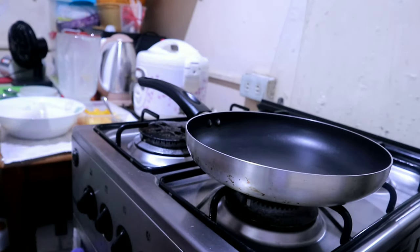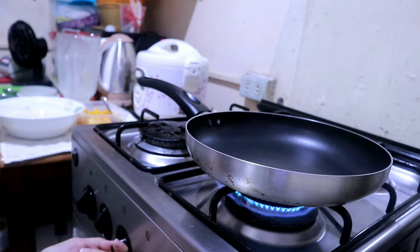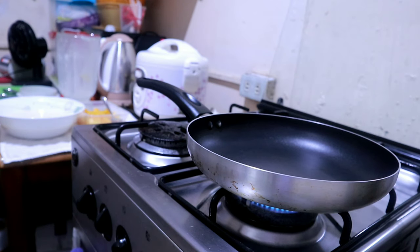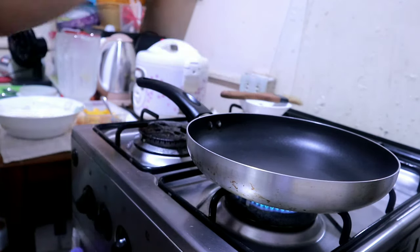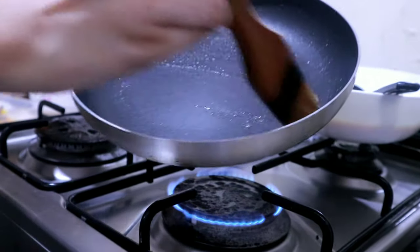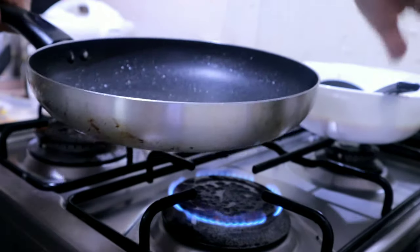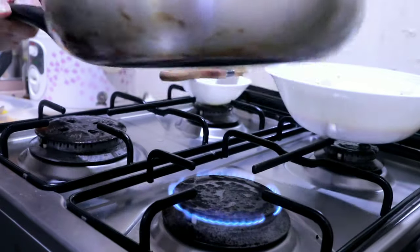Prepare your pan, light up the stove, and prepare your butter. What I usually do is use a brush to dip into the butter so it's not too overwhelming when putting butter on the pan. So I'm demonstrating here — I'm spreading the butter using a brush, the same one we use when grilling barbecue. Then we're going to put the crepe mixture here.